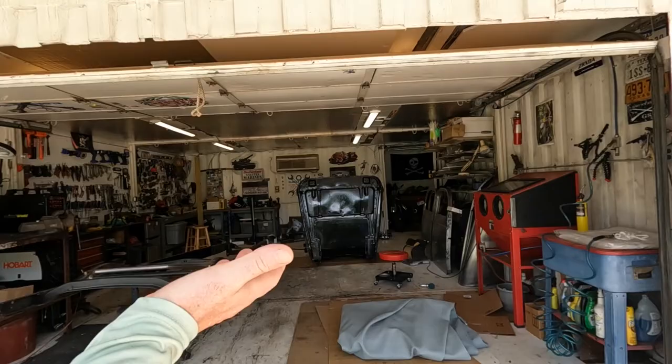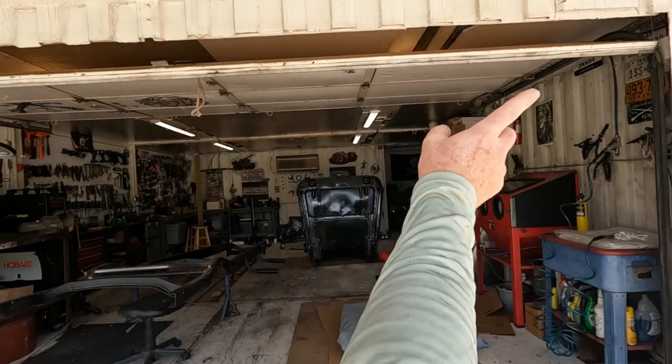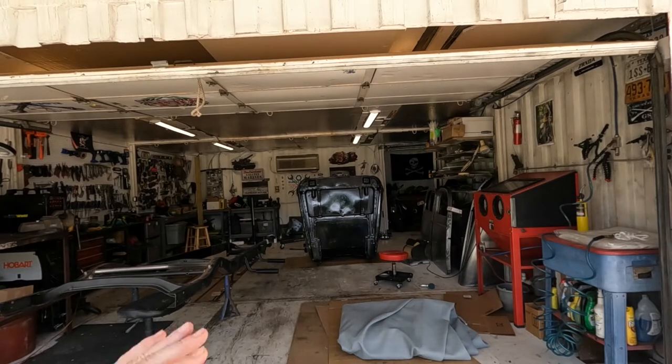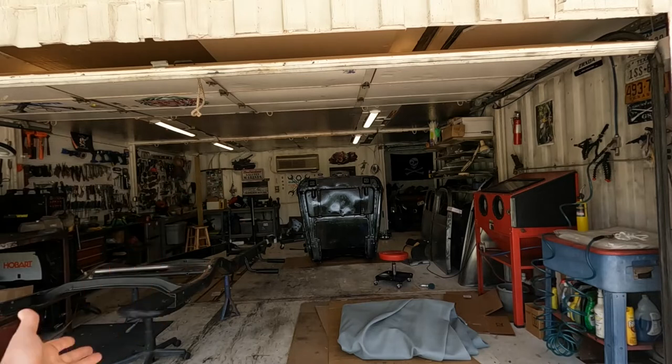It'll be like having a false roof on this thing. I'm going to stretch it over, stretch it back, and then most of this will be in the shade for almost all of the day. I already have a little insulation up top, but hey, it never hurts.